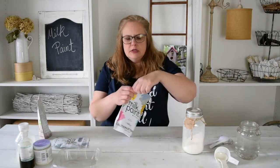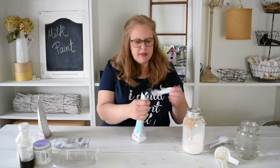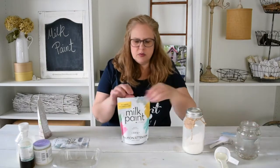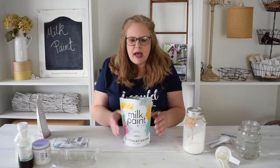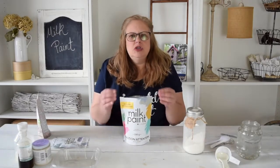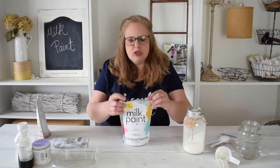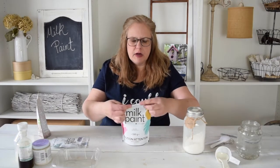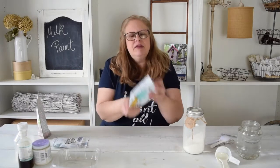The first thing you're going to do is open your packet. This is a really important step. Once you open up your milk paint, you want to make sure that you shake it up. Some of that limestone and clay can settle at the bottom, and you want to make sure that you fold the top over. Sometimes they don't seal very well, so just fold the top over, make sure you grab it, and give it a good shake.